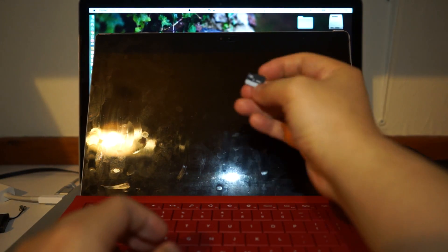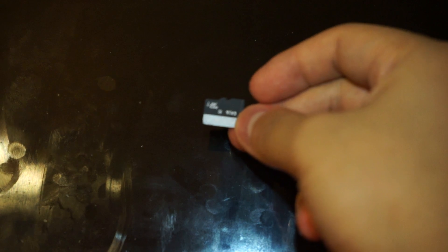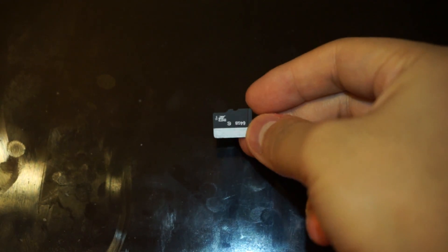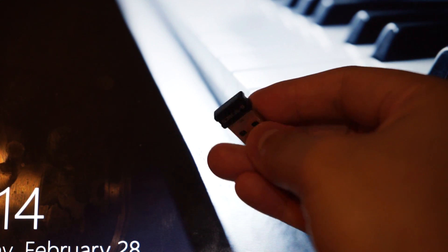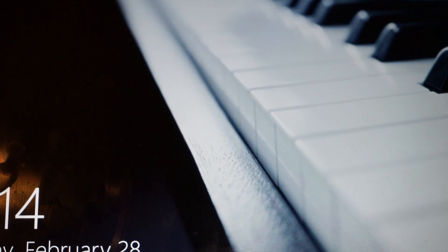Here I have a 64GB micro SD card with Clover installed so I can boot up. I also have a Logitech wireless mouse adapter because the trackpad on the Surface Pro Type Cover 3 isn't really working well in Hackintosh unfortunately.